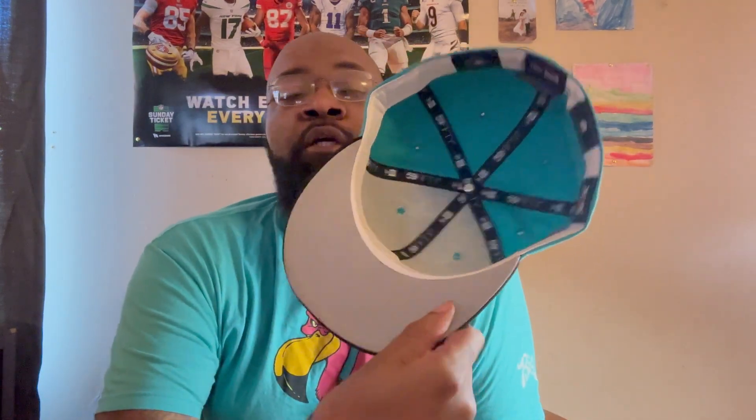Philadelphia A's from Hat Club — 1929 World Series pack, flat brim, white guts, gray underbrim, tonal flag.